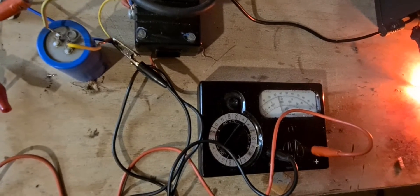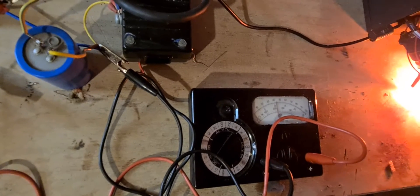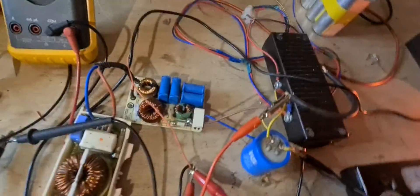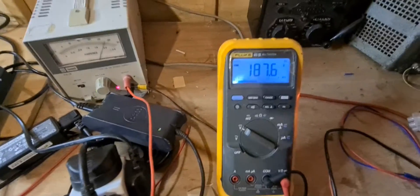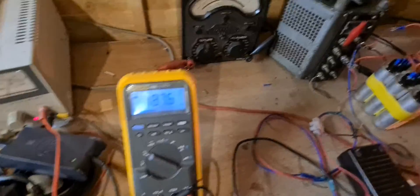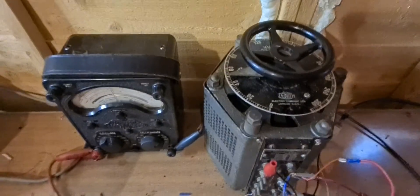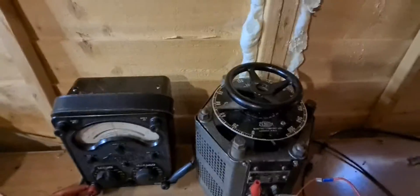I'll just get it up to the maximum voltage of that cap. I don't want to go any higher really, because like I say it's the only cap I've got that's nice enough to do this loop. The voltage is at 187 volts. The Variac is sitting at around 45 to 50 volts on that side, but the voltage coming in is a little bit less than 240 volts, so that's why there's a slight variation.